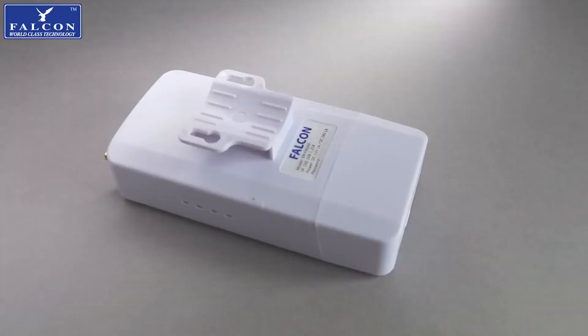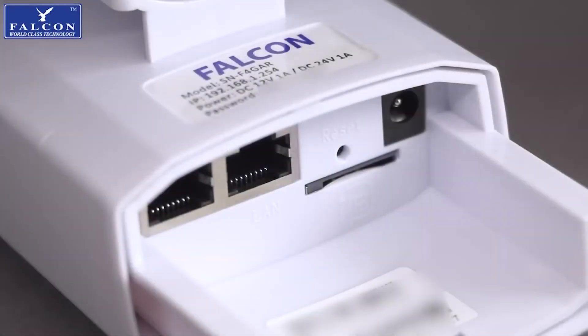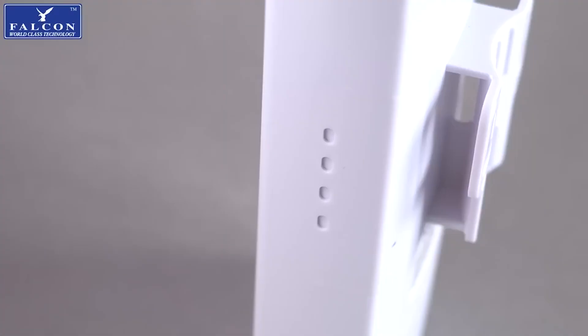In that instance, the curved plate also allows the supplied cable tie to wrap around and hold the router in place. All the connections are held under a cover, giving the entire router an IP65 weather-resistant rating. Removing that cover shows the router has two Ethernet ports, a SIM slot, the power connection, and there's also a reset switch if required.